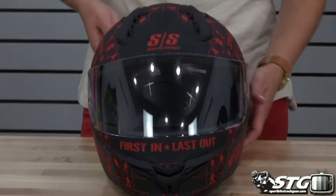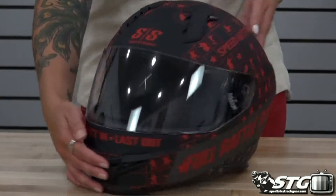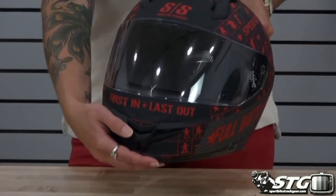This is a nice throwback and thank you to our men and women that are serving over in the Army. It says 'First In, Last Out' on the front of it — kind of cool.